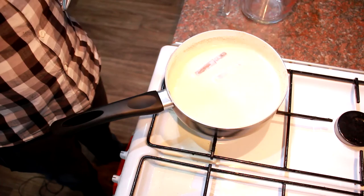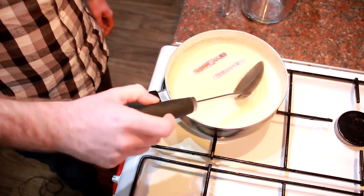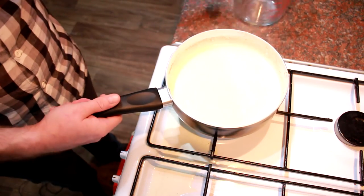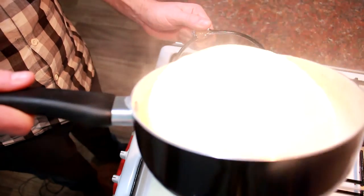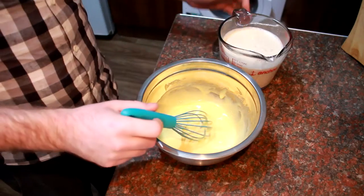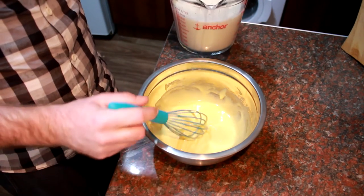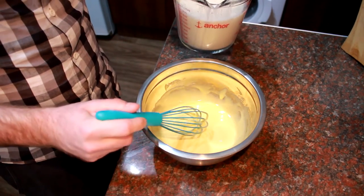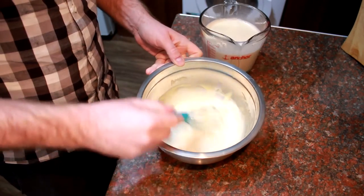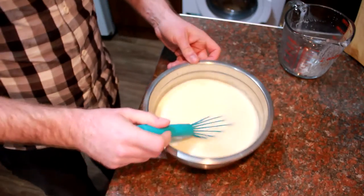Once you've brought your mixture to the boil — and it's all kind of spilled over the cooker — remove the whole spices from what you've got left, then decant it into a jug for easy pouring. Then you want to start adding your milk to the egg yolk mixture nice and slow. Don't add it all in at once because you'll scramble the eggs — just add a little bit at a time and mix it in.